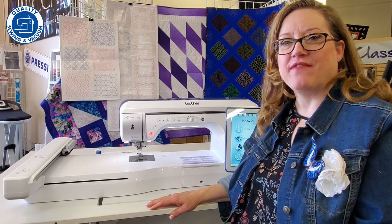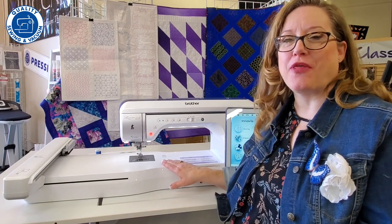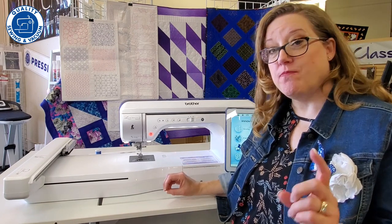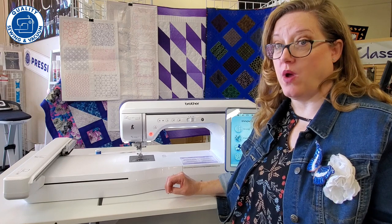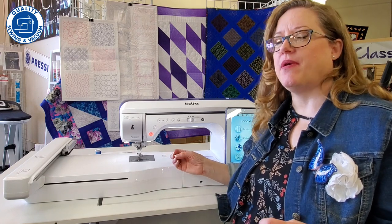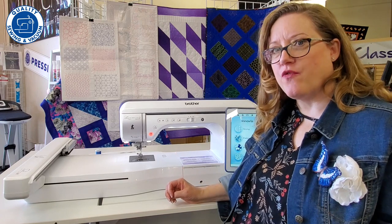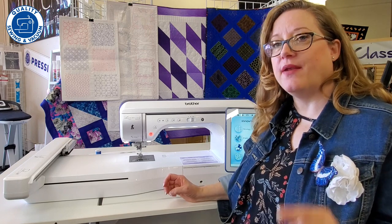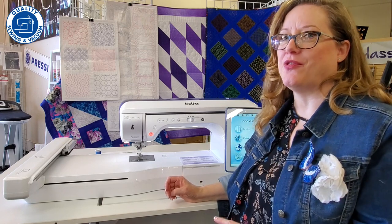Hi, I'm Reva with Quality Sewing and Vacuum, and this is the new Brother Luminaire 2. It is a fabulous machine. You may be acquainted with the Luminaire 1 or the XP1 — this has similar features but oh so much more. I'm going to go over a couple of things that make the Luminaire wonderful and then get into the really unique things on the Luminaire 2.